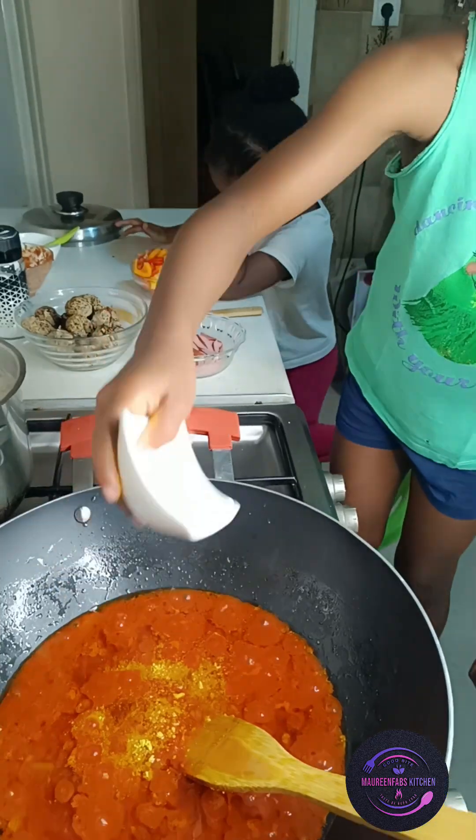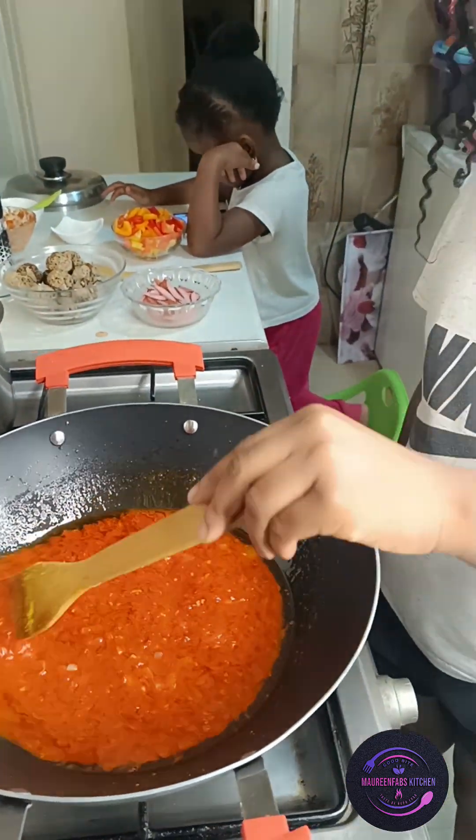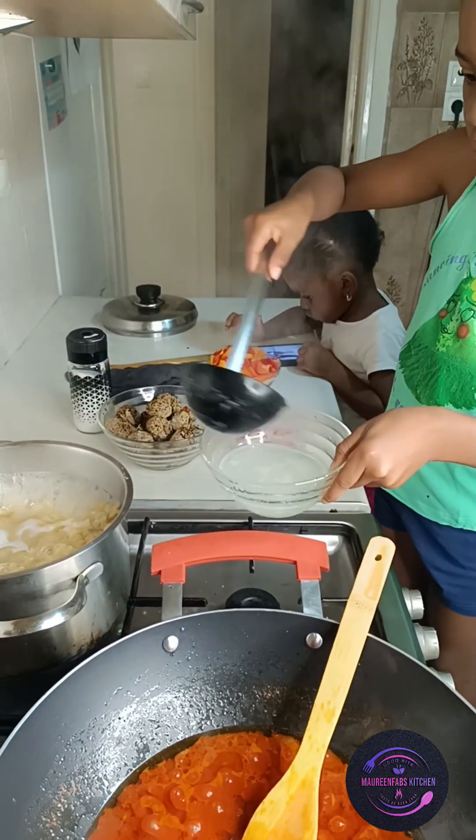At least very soon I will just sit down and call one of them: 'Please make me noodles, make me this, make me that.' That will be my joy!